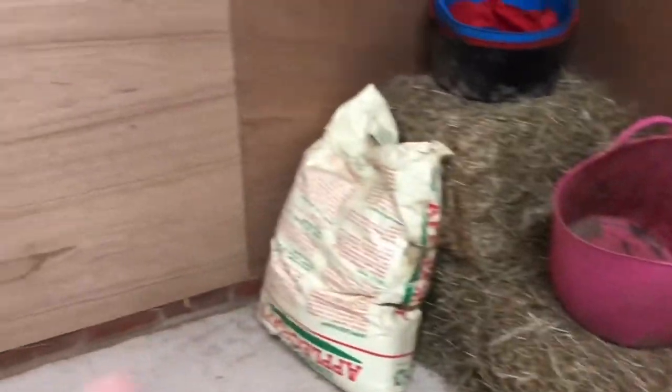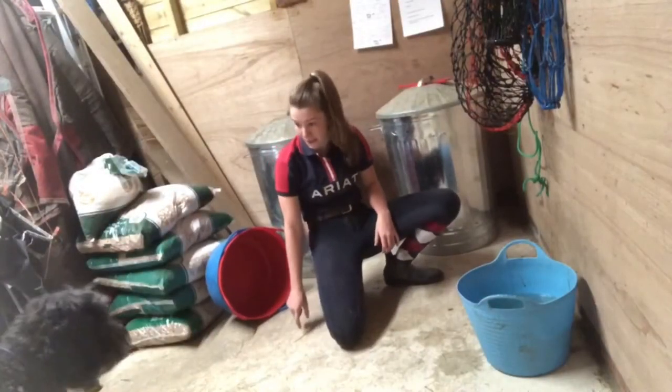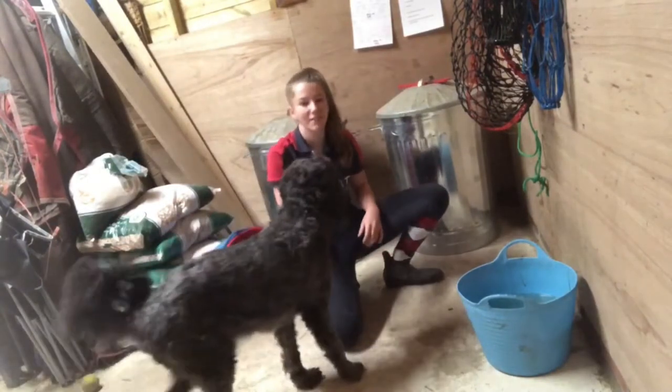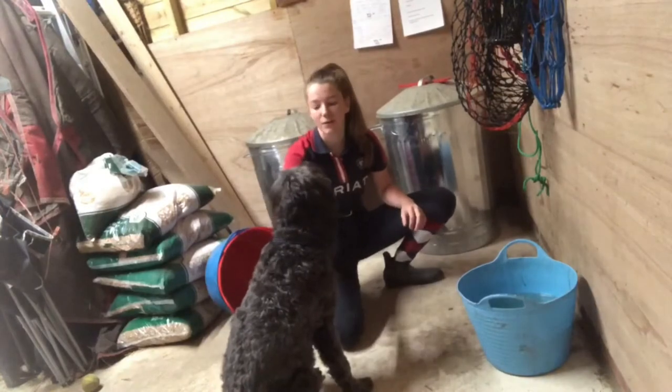It's quite tidy now. We've got hay nets there, spare buckets there, hay chaff, feed bins, normal buckets, and then just a water bucket for their feed. I'm going to prep their feed now — come here! For their feed they literally just have balancer, chaff, and some oil.